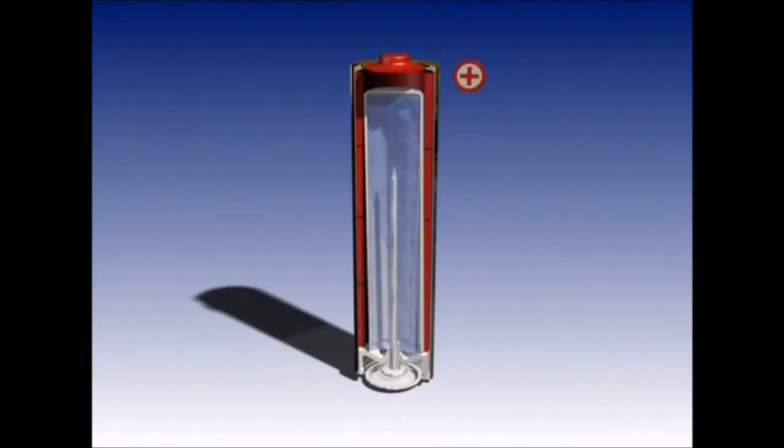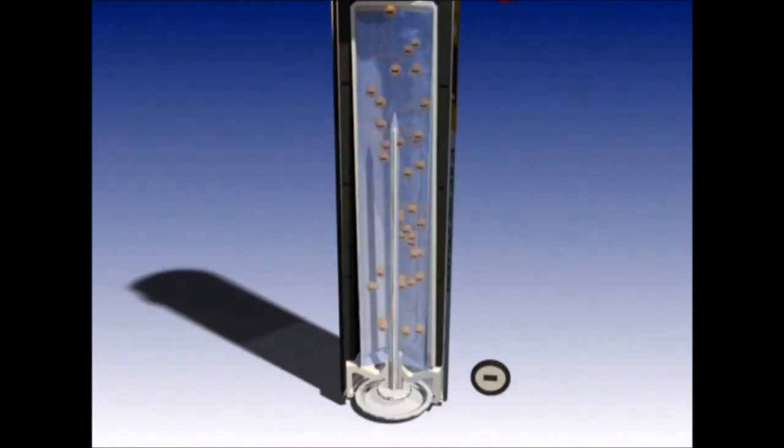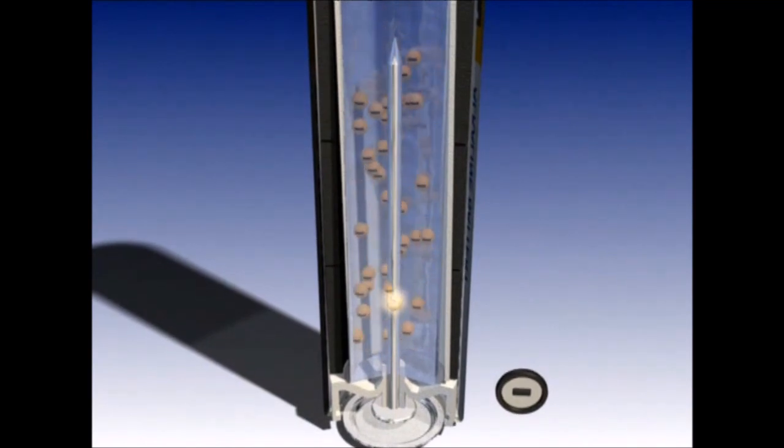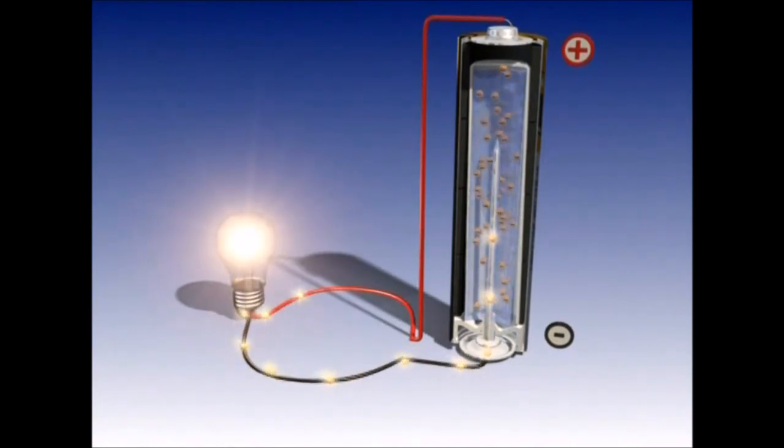We've established batteries have a positive and negative pole. The negative pole is full of electrons which are all trying to escape. Electricity is the force used when they move from a negative pole to the positive one through an electrical circuit.